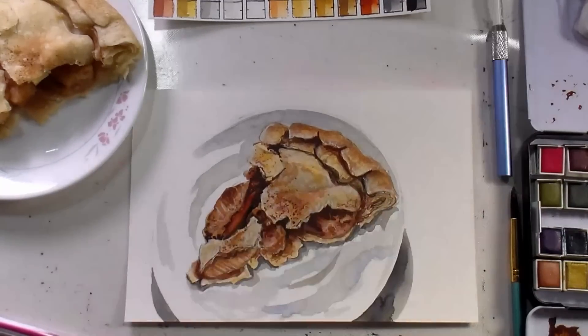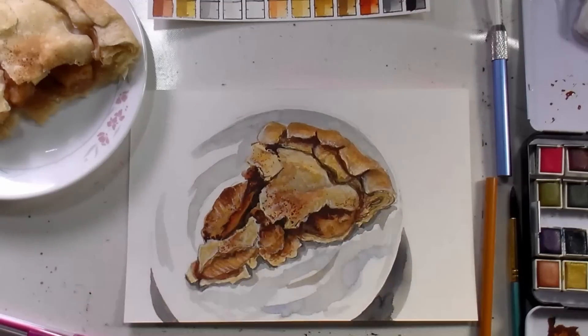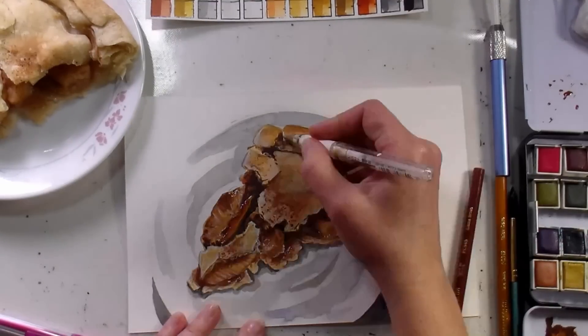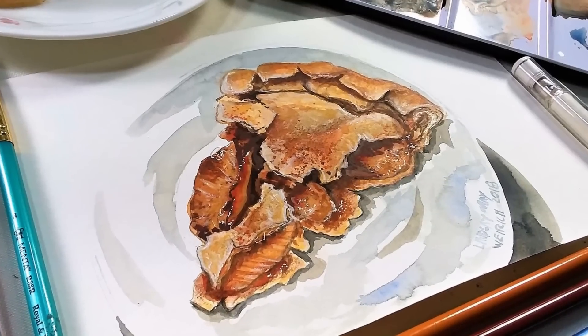Now I'm using a white colored pencil to refine those highlights some more. I'm going in with a golden colored pencil just to warm up the crust to make it seem a little bit brown, and then a burnt sienna pencil to get those cinnamon areas. Final touches are done with a white gel pen to add that sparkle and gloss.